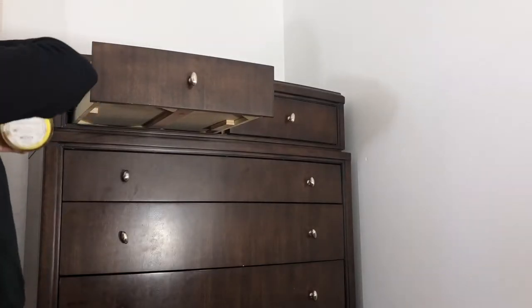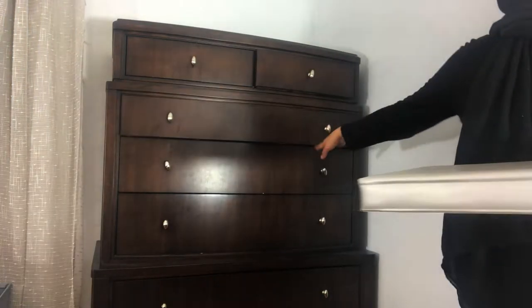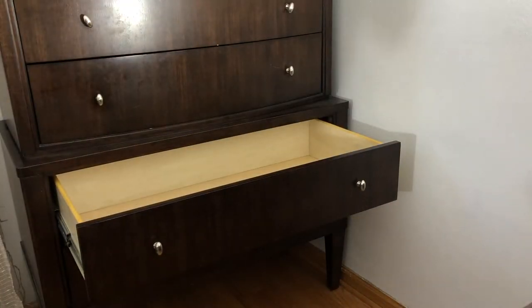Step one is to empty out the drawers. This was a perfect opportunity to actually organize what was inside too and get rid of so many things, so our dresser could not only look cute from the outside but be nice and organized inside as well.